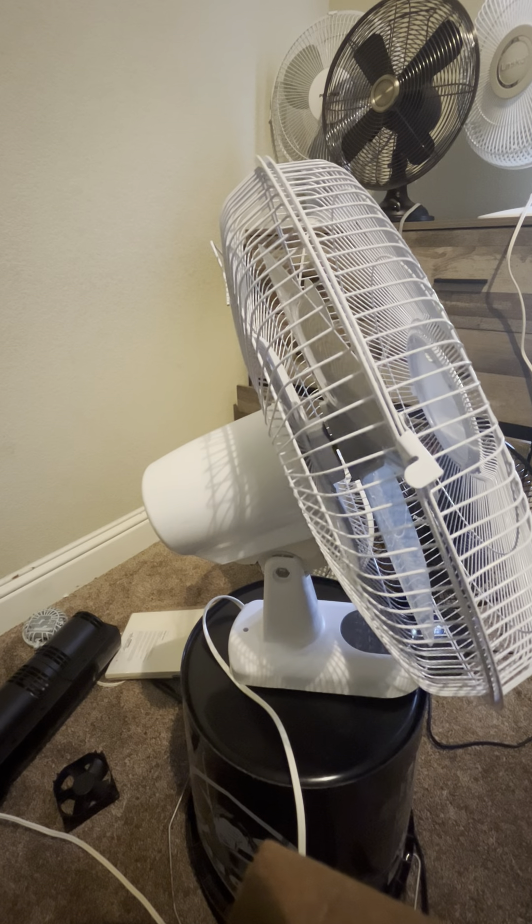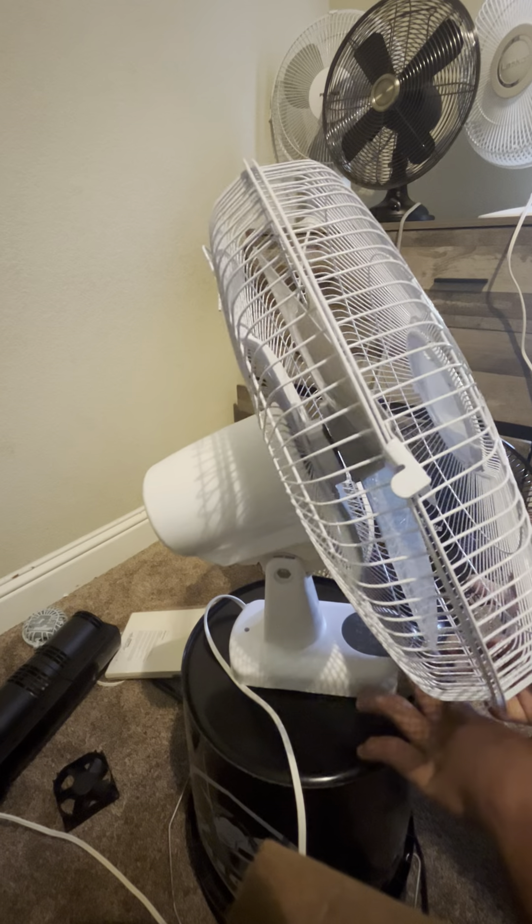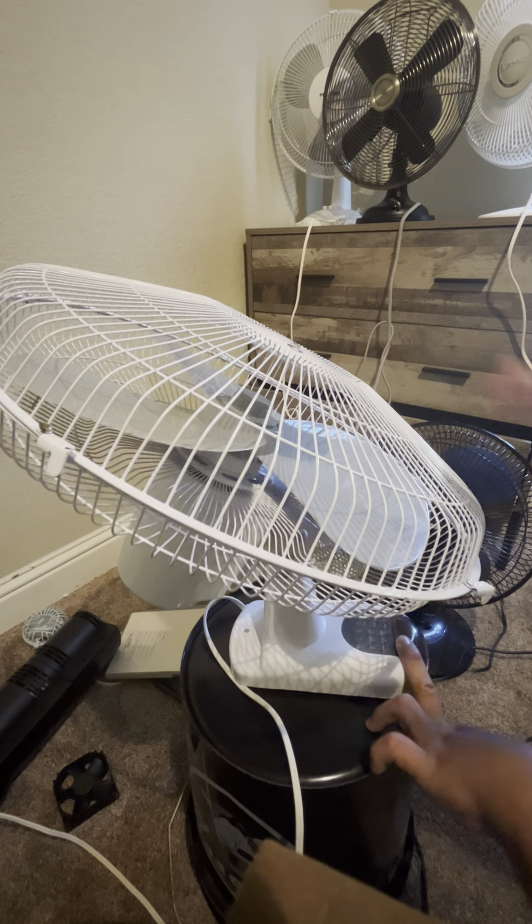This is at its lowest position — it's not straight at all. And then you can angle it up, which is nice. This right here is the straight position if it was mounted onto the wall.